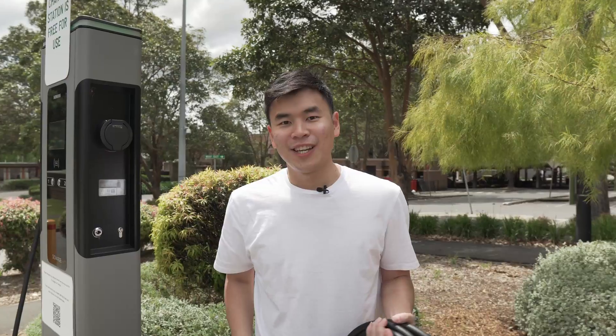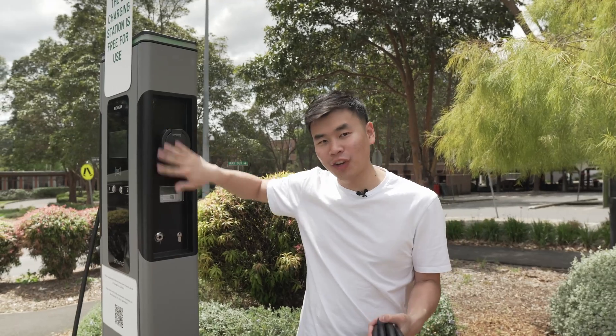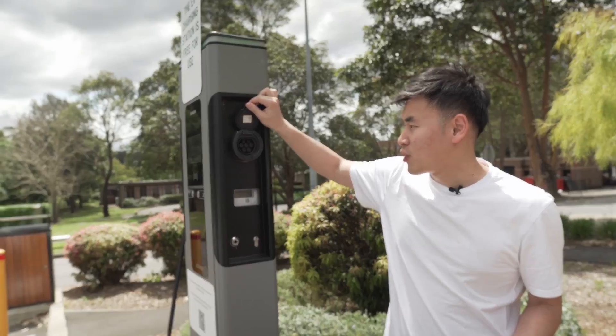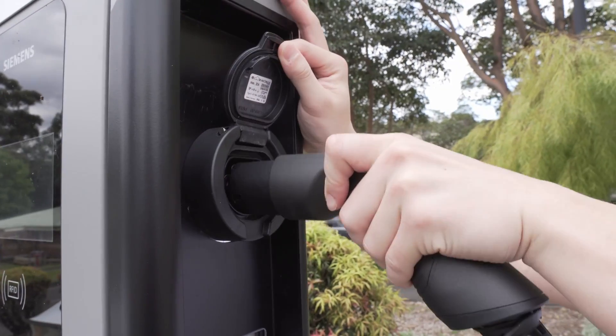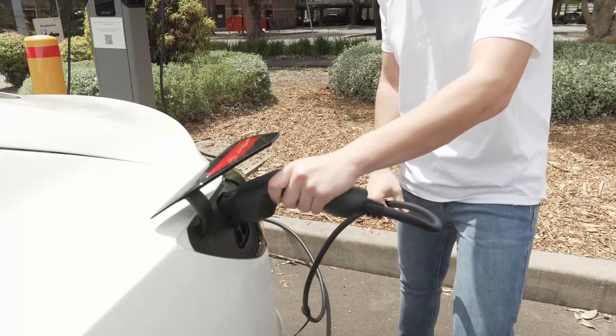The only problem with these charging stations is people don't tend to take care of the cables — they get dropped and damaged over time. That's why a lot of the public charging stations you'll find today are BYO charging stations, meaning they don't come with a cable anymore. This one, for instance, has a Type 2 socket, so all you'll need is a Type 2 to Type 2 EV charging cable — one end plugs into the charging station and the other plugs straight into the car. And if you've got a Type 1 car, all you'll need is a Type 2 to Type 1 EV charging cable.